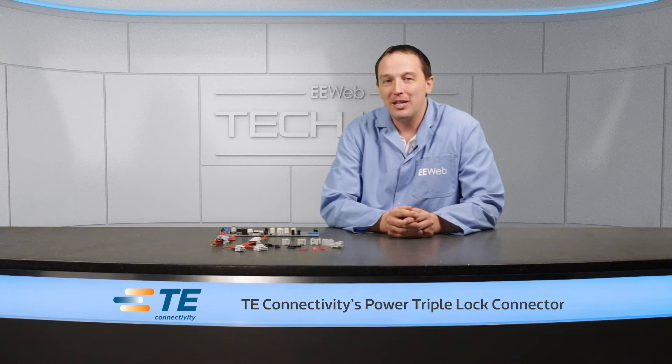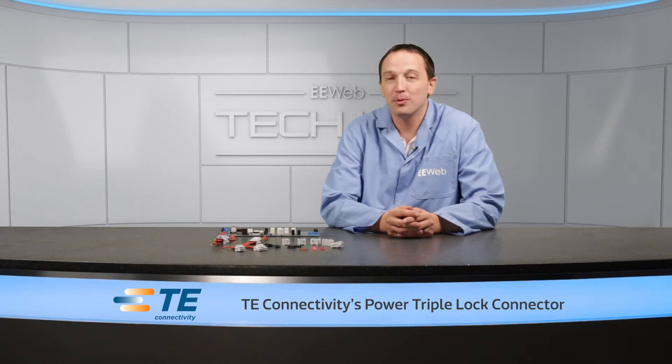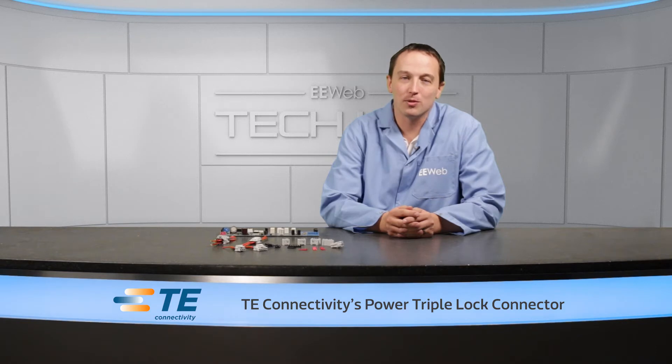I'm Chris Anderson at the EE Web Tech Lab, and today I have TE Connectivity's Power Triple Lock connector system. Some of you might think connectors are really boring, and I would normally agree, but with the Power Triple Lock, TE has something innovative that was driven by issues their customers were dealing with.